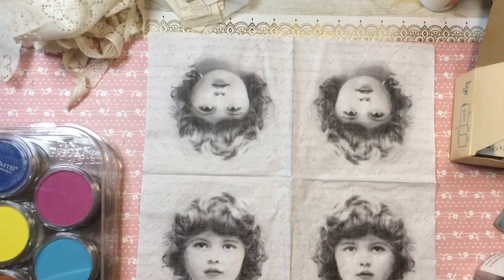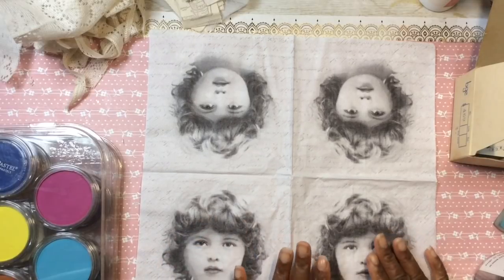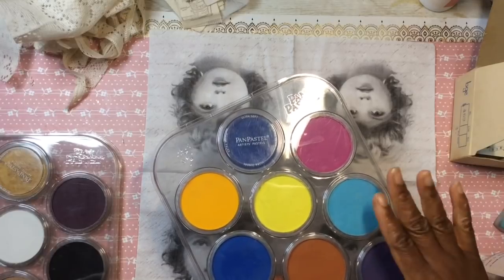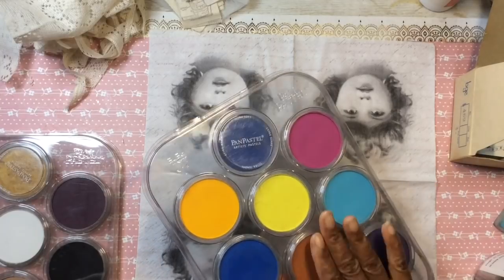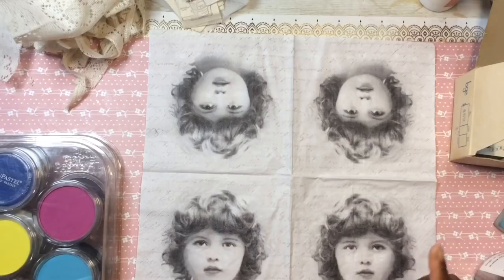I don't really know what I have in mind. I do know I want to color this girl using pan pastels. I featured these in my video yesterday and I absolutely love how the napkins take pan pastels. But I'm thinking about altering this girl as well. So let's get started — I'm just going to play around.